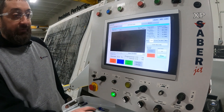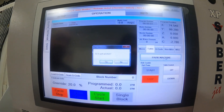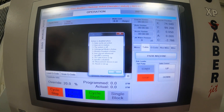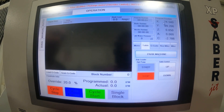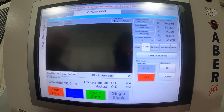So first thing we'll see here, I'll show you the alarm you'll get if you hit Park Machine. If you try parking it, you'll get this list of alarms. In the top right corner here, we can see our X axis is not in the park position and our C axis has moved in this case.